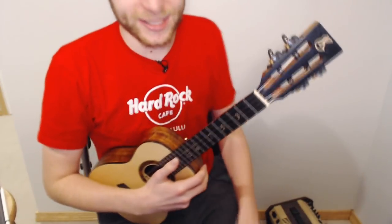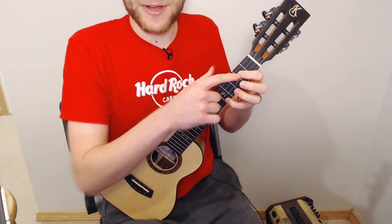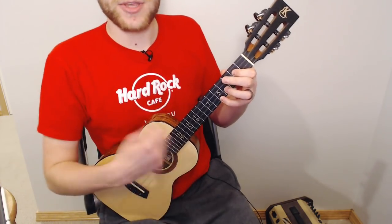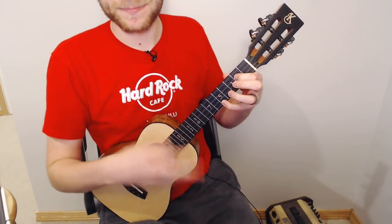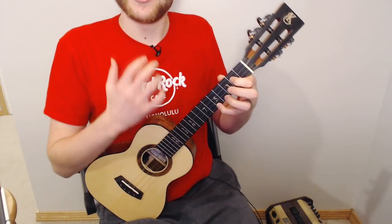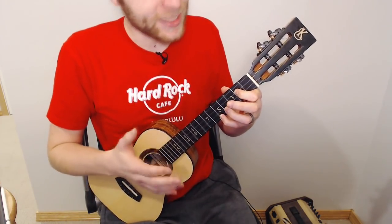Let's learn the technique. We've got our octaves: index finger on the second fret of the C string, pinky on the fifth fret of the A string. The goal is to be able to strum the ukulele with just these two notes ringing. But if I just strum them here, we've got a problem — the G and E strings are still ringing.